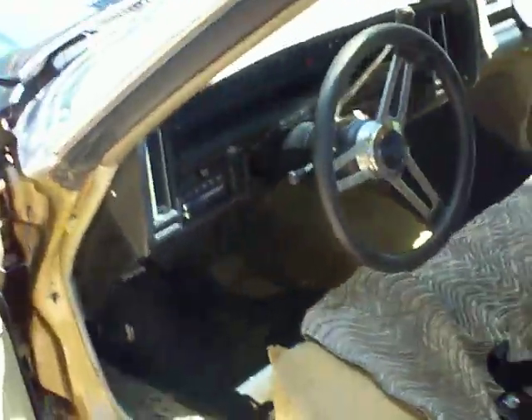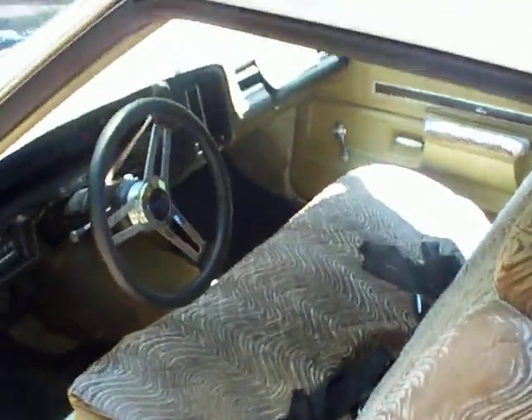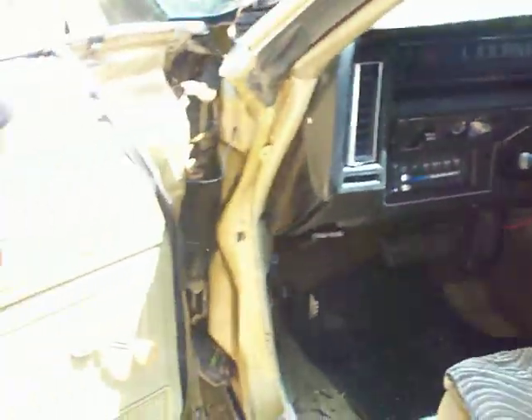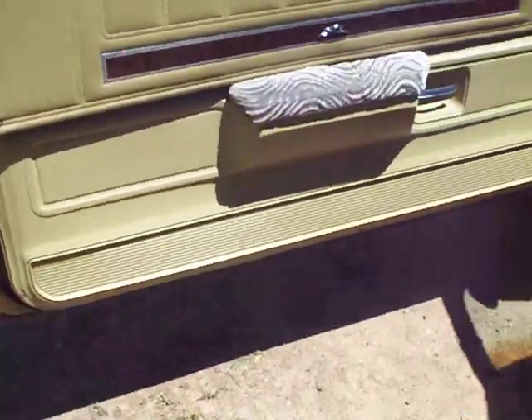There's the seats — ugly cover that's on it, need to change that and reupholster the seats. Dash is clean, Grant steering wheel, door panel — all original.